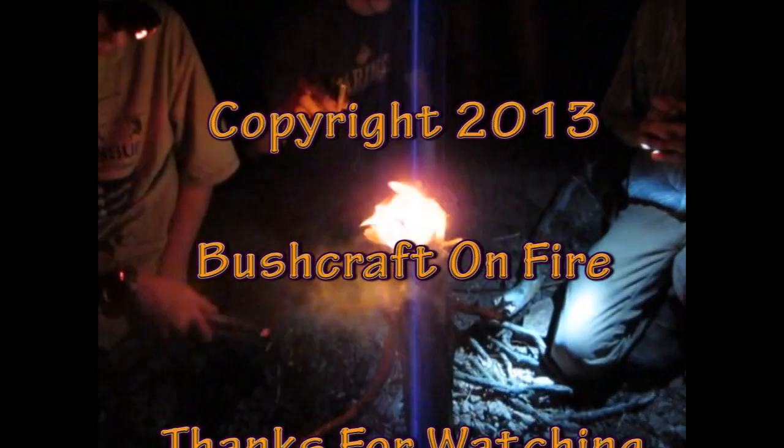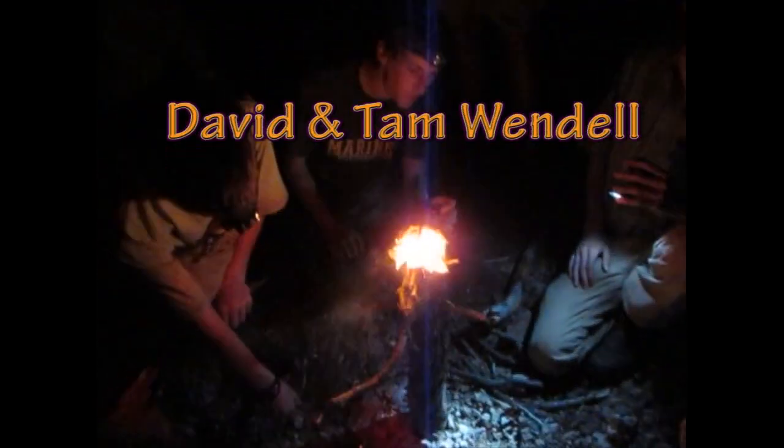Swedish torch. Look at that. Now we can start feeding our small stuff on top. Congratulations, guys. Very good. We can start feeding our small stuff up on top of that. The smaller we put up there, the better it's going to keep lit. Amazing.